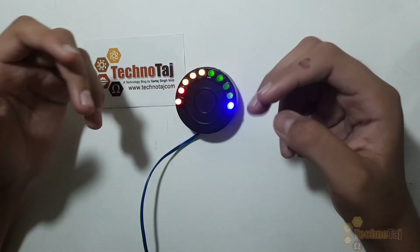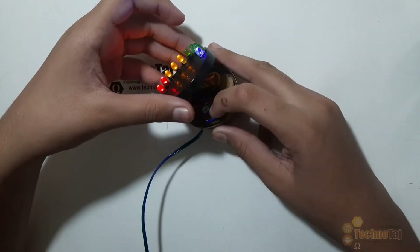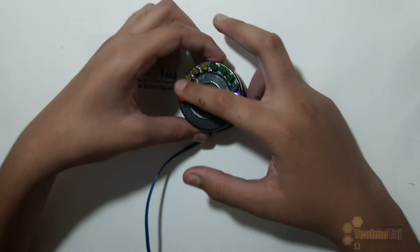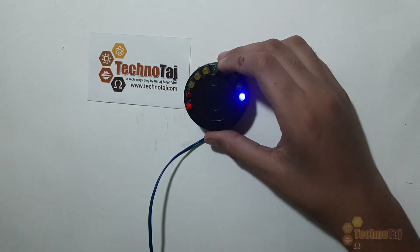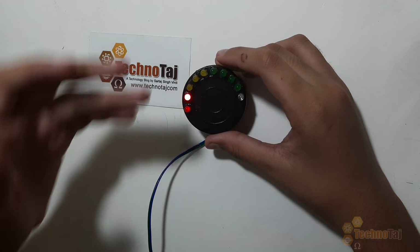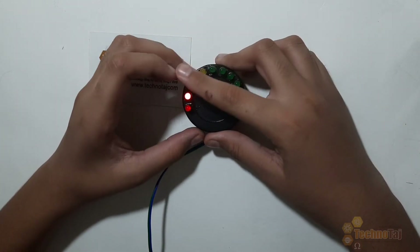The second mode is the dot mode, also called the power saving mode. Now when I give 12V, all the rest of the LEDs are off and only the last LED is on. When I give 9V, only the second LED is on, the first LED is off, and all other LEDs are off.